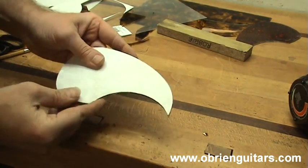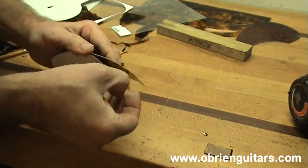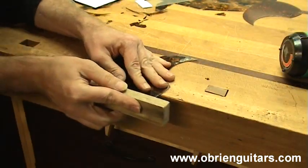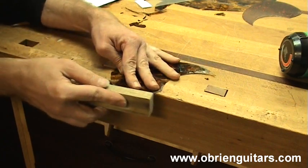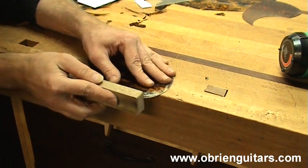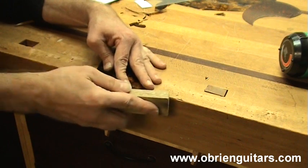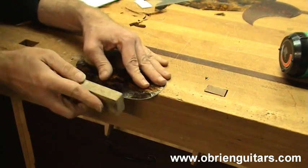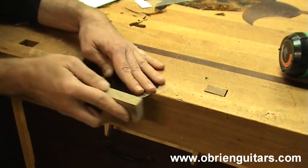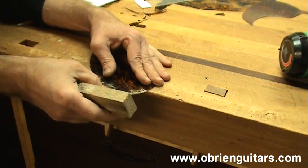I now have the pickguard material sanded flush with my template, so I am going to remove the template and use my sanding block to remove any little sharp tips left by the sander. Now if you are making a replacement pickguard for your guitar and the soundboard has oxidized with ultraviolet light over time, then you need to be really tight on your pickguard tolerances on the sides so that you don't have any of that discoloration showing around the edge of the pickguard.